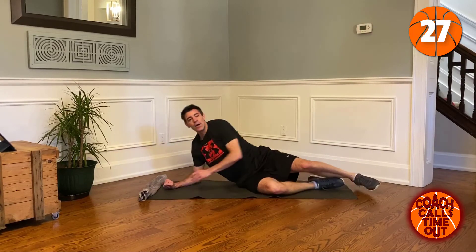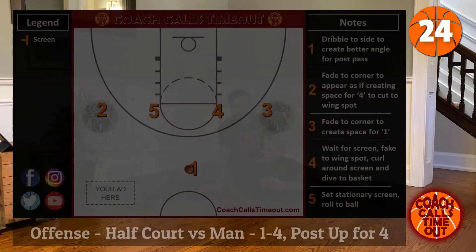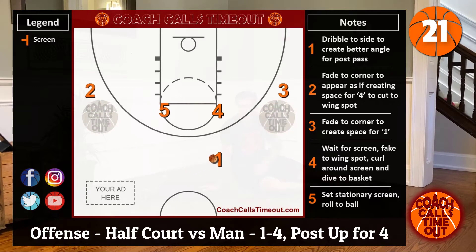That's it. Rest for 30 seconds — we're gonna do this again, rest, and do it a third time, and then we're done.